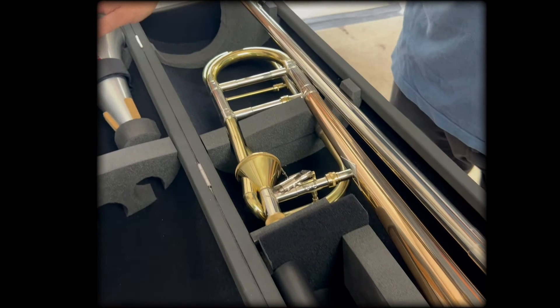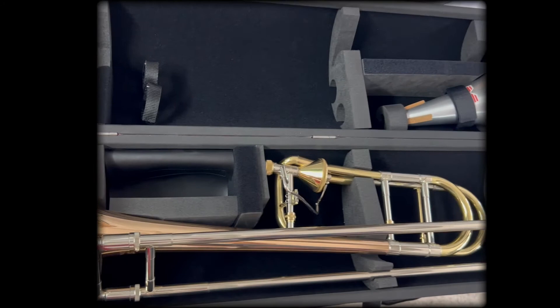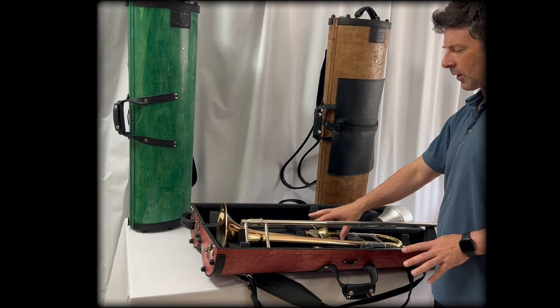There's also room for your mute, room for a stand or two, and various accessories including a large accessory pocket. All of these blocks are adjustable — they're velcro-mounted and can be moved quite easily into position to suit and match your horn. This should fit just about any tenor trombone, and the valve and more complicated details that vary on a trombone are hanging into space.